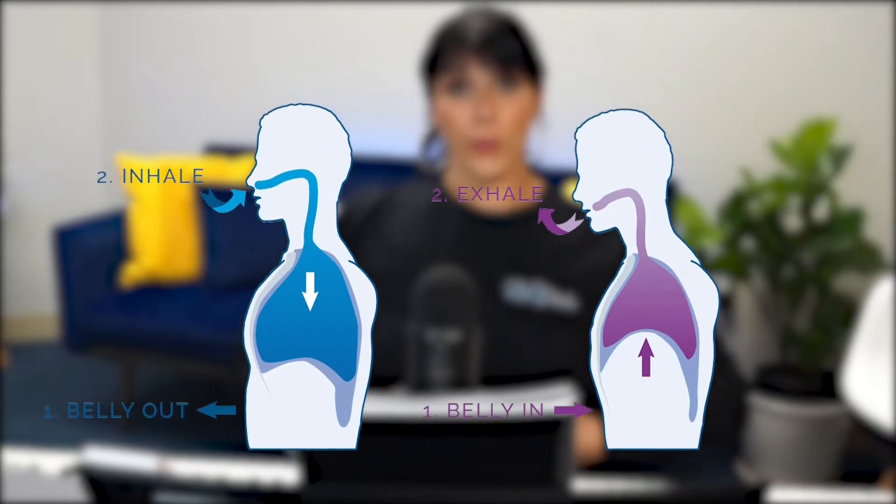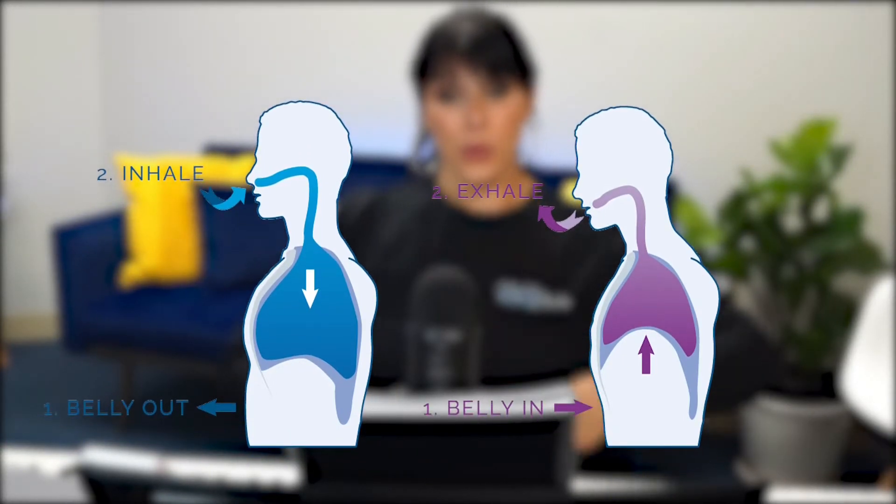We're going to be utilizing the diaphragm and our stomach muscles. The way we want to approach this is to put our hand on the stomach and aim for that to be going out. When we breathe diaphragmatically, the stomach goes out as we breathe in.